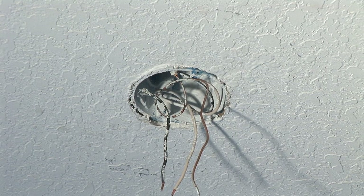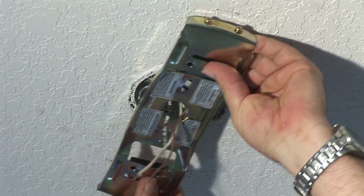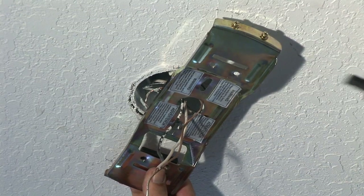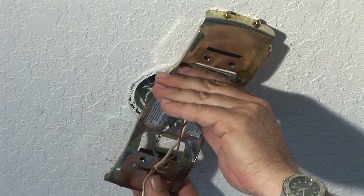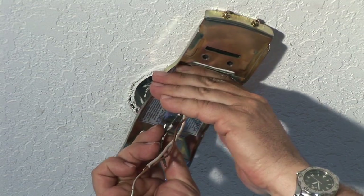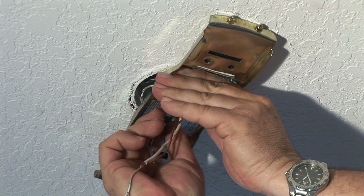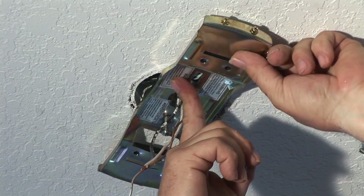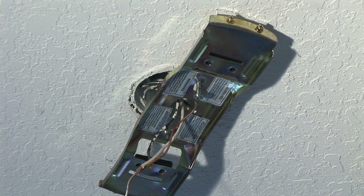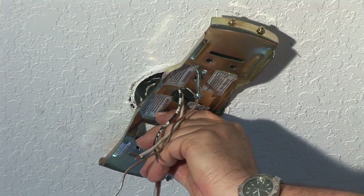With the ceiling fan bracket, you want to make sure that the wires go right through the middle. It comes with two rubber spacers that you put up in here. That goes flat up against there, and that will be the ceiling fan that will get tied into that. You want to get the screws started, then take your Phillips screwdriver and fasten the bracket to the box.